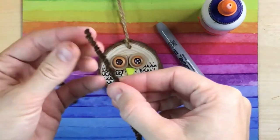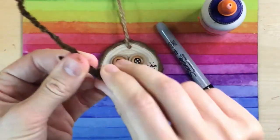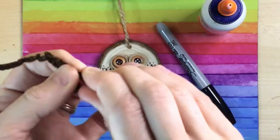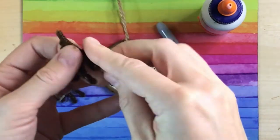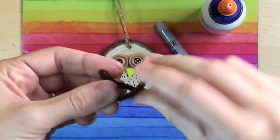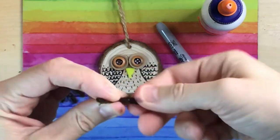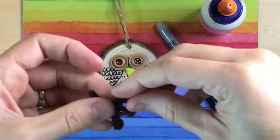We're going to do the exact same thing to the second piece of brown pipe cleaner. Bend down, bend up, twist together. Bend down, back up, twist together. Bend down, back up, twist together. If one of your toes is a little longer than the other, just bend it back and twist that up.